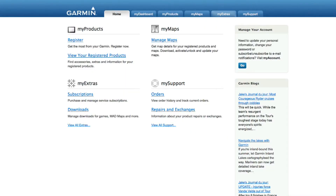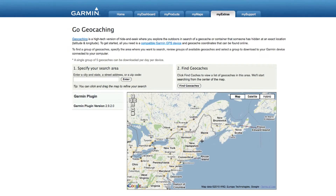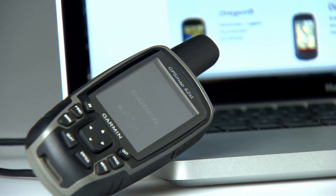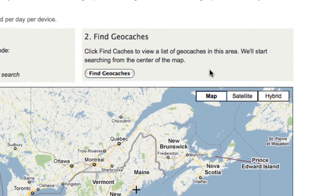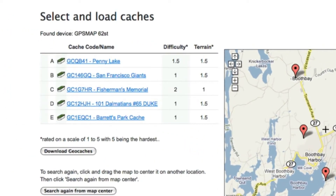From the Garmin homepage, select My Extras and then Go Geocaching. Once you're at Go Geocaching, you'll be able to download a horde of geocaches to your device. With your GPSMAP62ST USB cable connected to your computer, click on Go Geocaching to find the cache or caches you want and then download them to your device. Once the caches are loaded, you're ready to start caching.